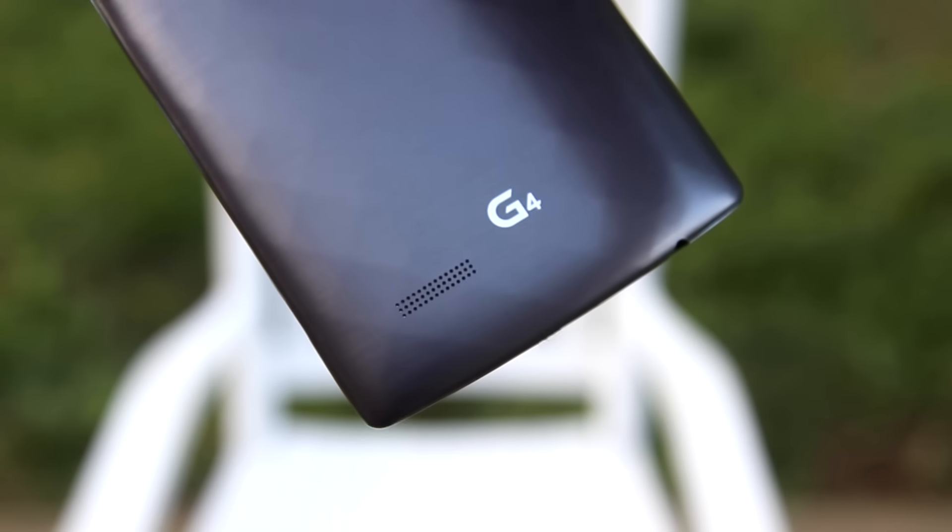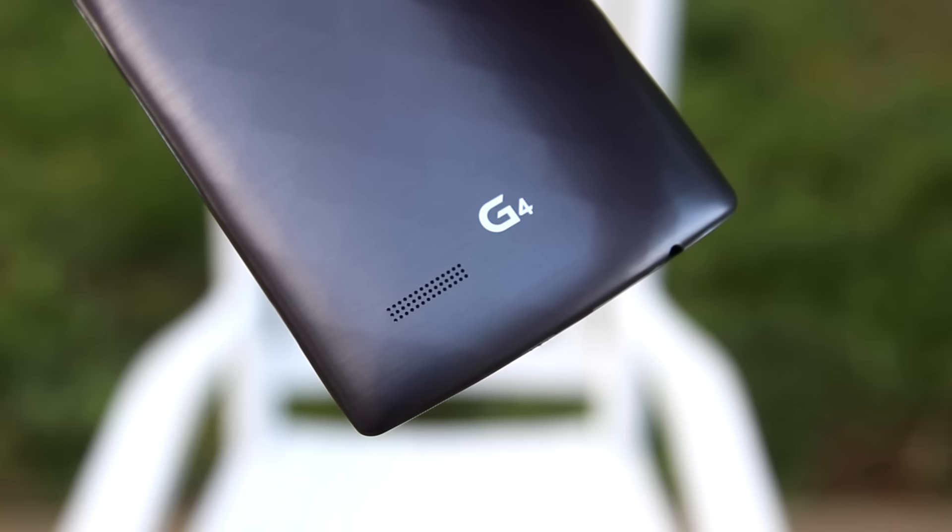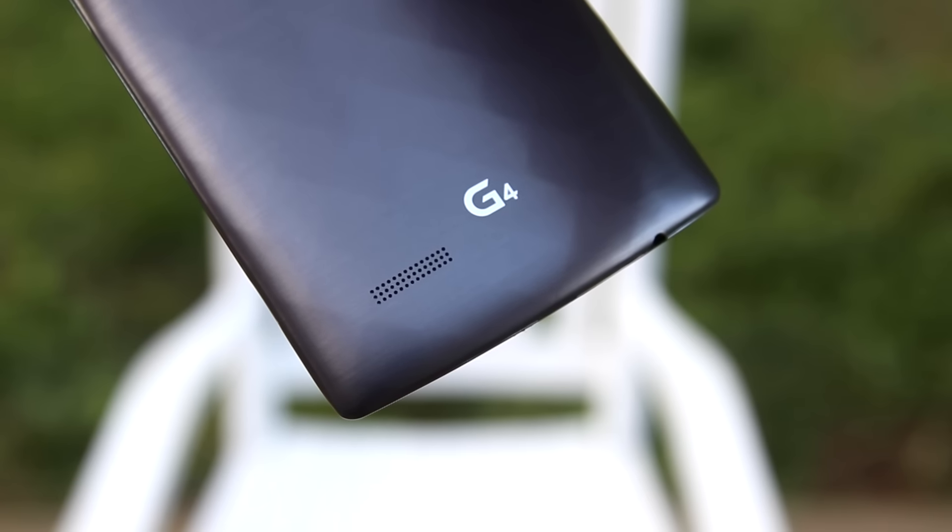Sound is one of the few disappointments with the G4. While it does get pretty loud without distortion, the speaker is a single rear-facing unit, so when watching a video the sound is literally projected away from you. I really wish LG would incorporate front-facing speakers — they have those big bezels above and below the screen anyway, and that would make the phone so much better — but instead we get the rear-facing speaker.